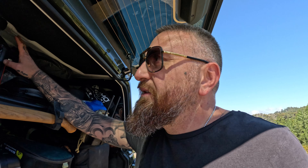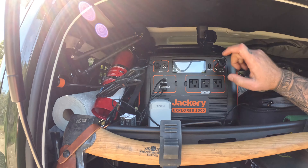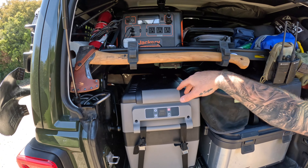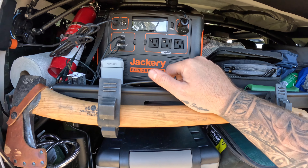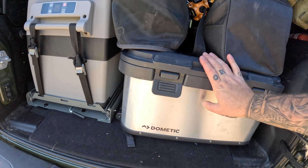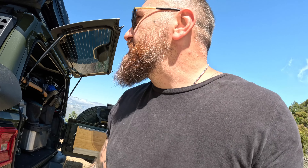I sold my Anker 2500 power station because it was too big and heavy. I bought the Jackery 1500 — the fridge and my chargers will be connected to that. I also bought this Dometic box, which is a very light aluminum box so we can store some of our gear in there.